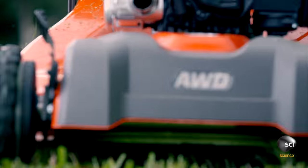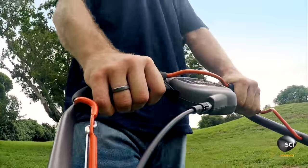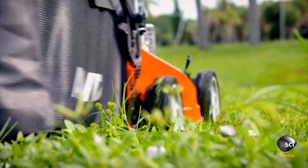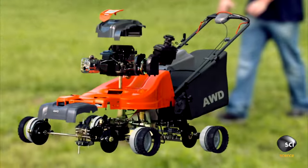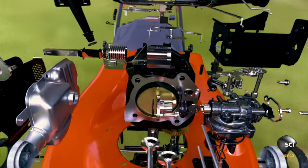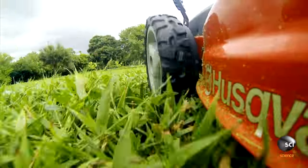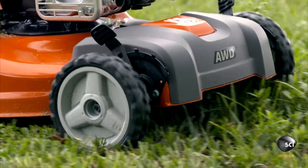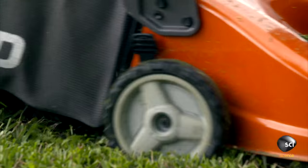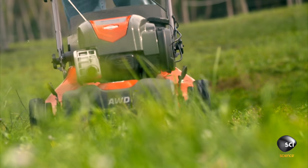The Lawn Mower. How does this backyard workhorse cut through the thickest grass on all terrains without jamming? More than 350 components work together. The engine turns the blades 50 times a second to pulverize the grass. If it slows down, the grass won't cut cleanly and the mower will clog up. So there's a hidden mechanism to keep the blades spinning at exactly the right speed.